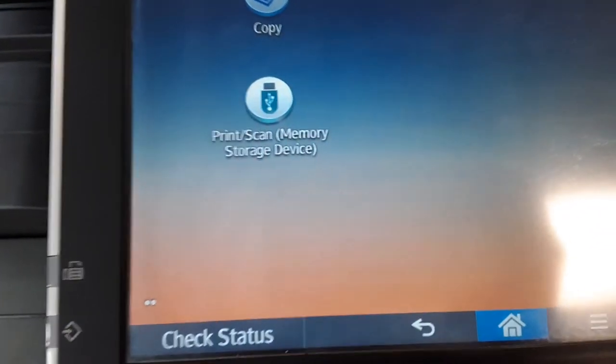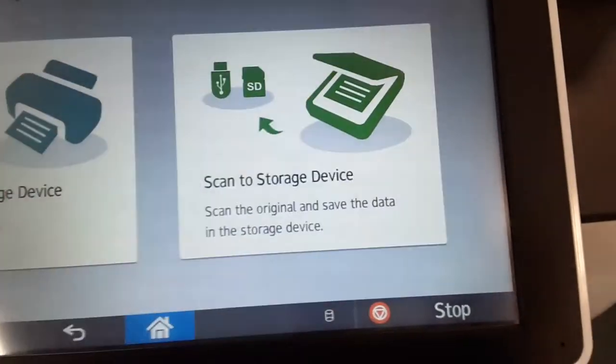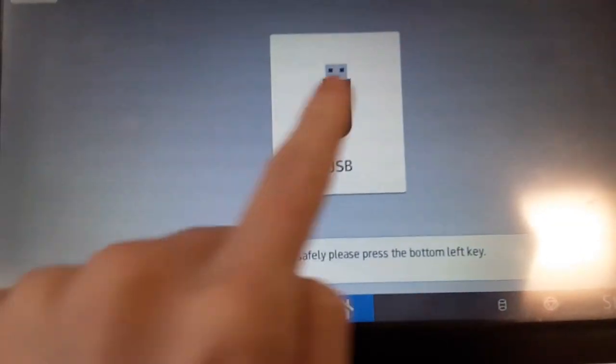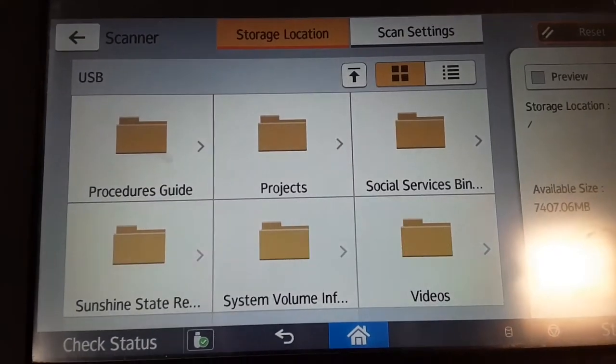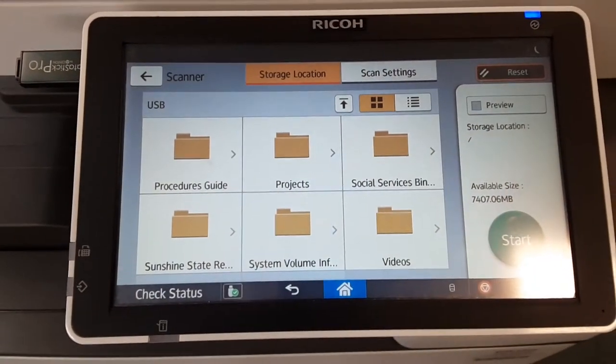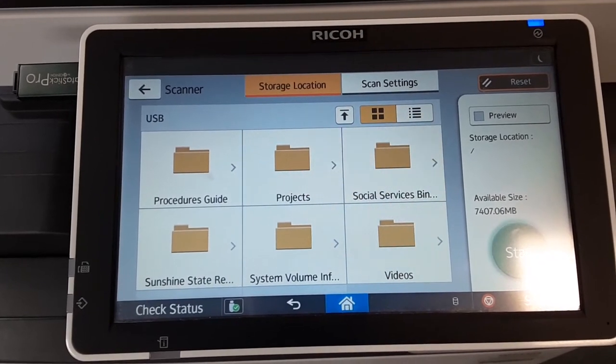Press scan, then select scan to storage device and USB. Some brands of USB don't work with these scanners, so if it doesn't work, try a different brand. USBs are also called thumb drives or flash drives.